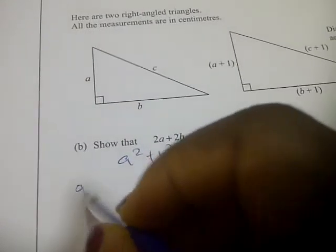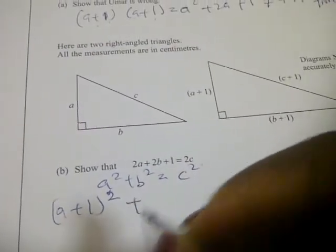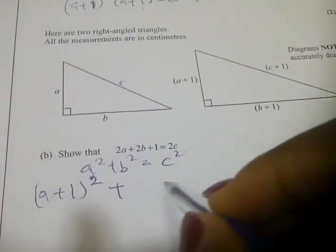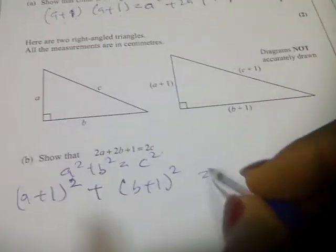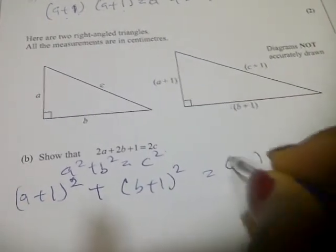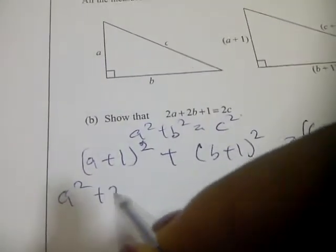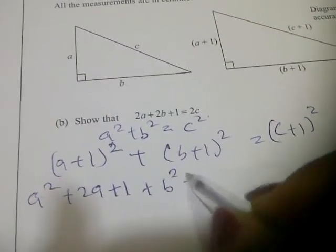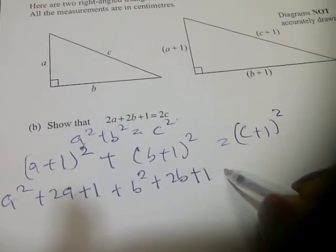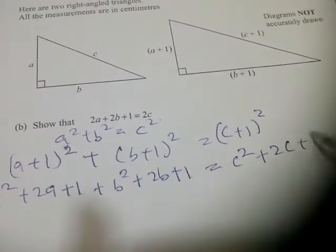From the second triangle, we have a plus 1 squared plus b plus 1 squared equal to c plus 1 squared. Expanding, this gives a squared plus 2a plus 1 plus b squared plus 2b plus 1 equals c squared plus 2c plus 1.